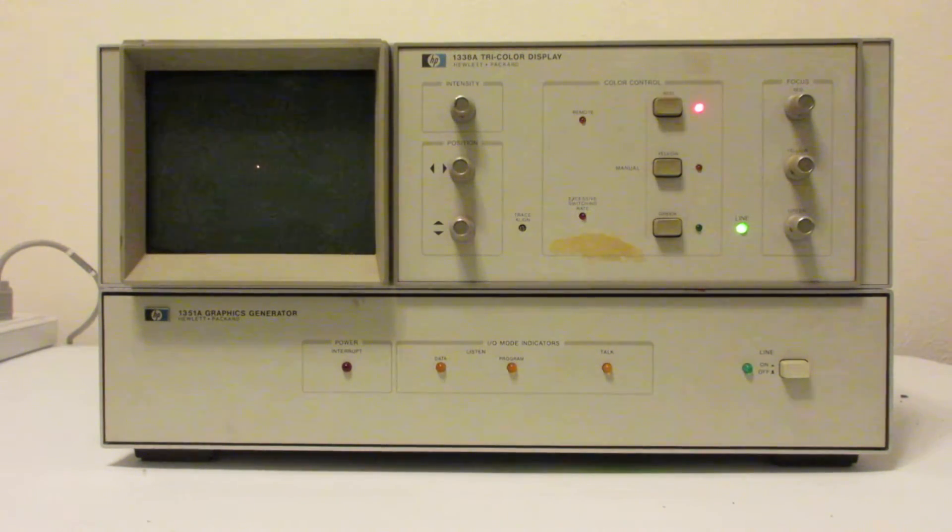Similarly, I can hit the red button and get a red dot. Obviously without hooking up the vector controller or some other signal source, all we can see is a dot, which isn't very interesting, but it does show that the display basically works, which was my objective for today's part of the retro challenge project. Thanks for watching.